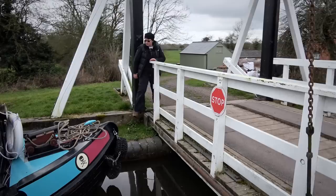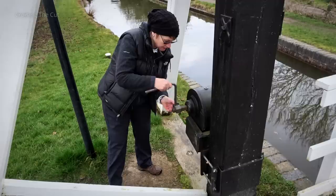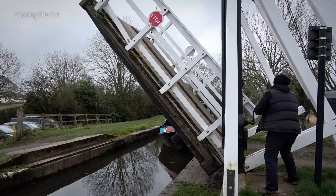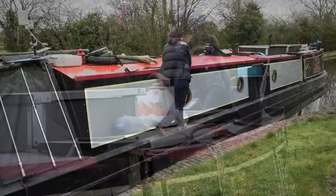A standard lock windlass is used to operate the lifting gear. But before setting about that, Heidi grabbed the bowline just in case the boat decided to drift off while the bridge was raised. It doesn't need to be secured - you just need it at hand. Then it was time for some cardio exercise. These things are actually very well geared and counterbalanced so you don't notice the weight of the bridge at all, but it does take quite a few turns. With the bridge open, they just hold themselves in place, the bowline could be returned and Heidi could walk along the gunwales to the back. From there she could bring the boat through the bridge hole.